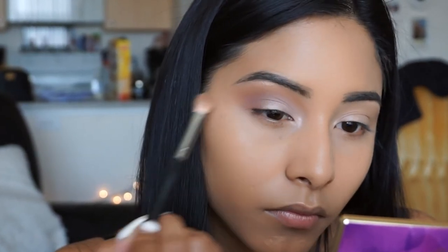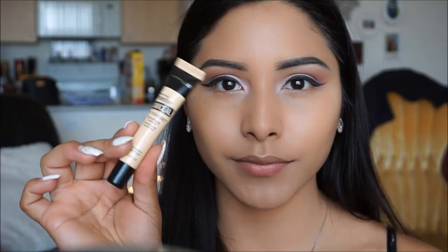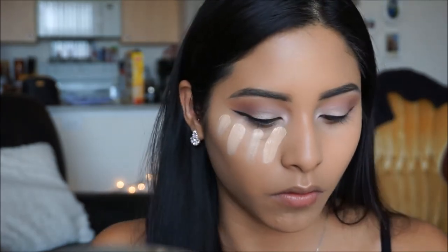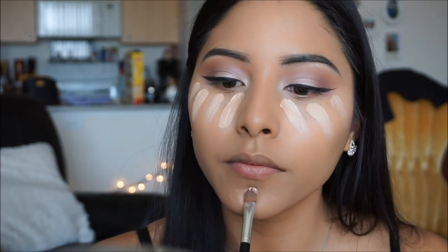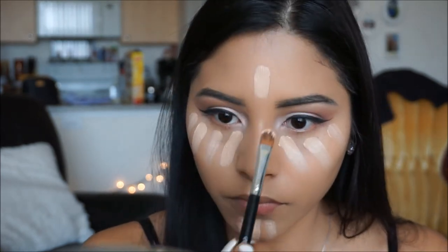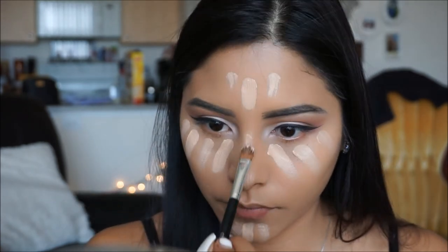Taking my Maybelline Eye Studio Gel Liner in Black is Black, I'm going to go ahead and do a quick wing off-camera. For concealer today, I'm taking this one by Maybelline - it is the Master Conceal in Light Medium. I'm using this with a concealer brush and applying it under my eyes. I love using this concealer because it's nice and creamy, but it does not crease under my eyes, especially after I set it. It really does brighten up the face.